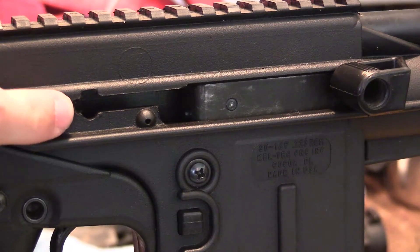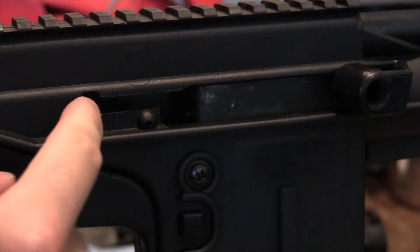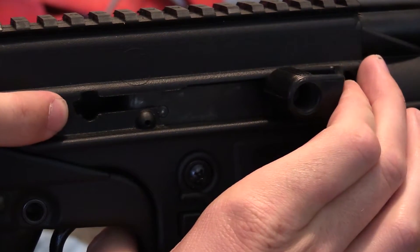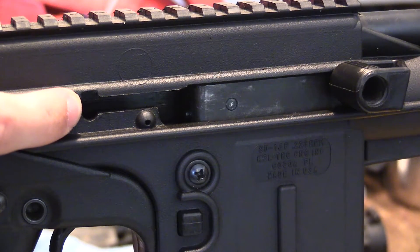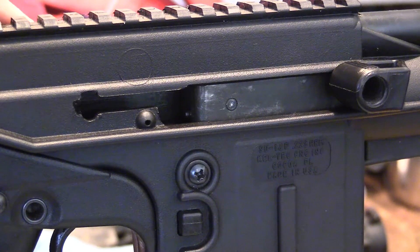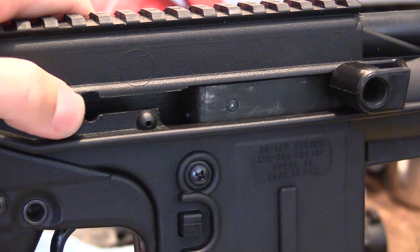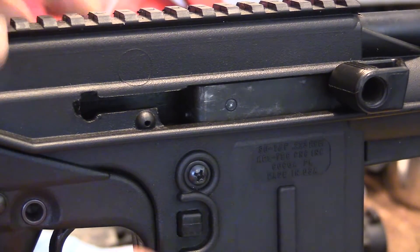Another thing I've noticed is this right here. As far as I can tell, one thing that dictates how far back the action can travel is the charging handle itself. Right when the action reaches the end of the receiver, this charging handle seems to get really close to touching this right here. I was thinking maybe there's a chance that this material used to be flushed like this, and over the hundreds of rounds fired, this material has just slowly been beaten away until it's reached this far back. And once it reaches this far back, it finally allows the action to impact the rear of the receiver, thus breaking it.